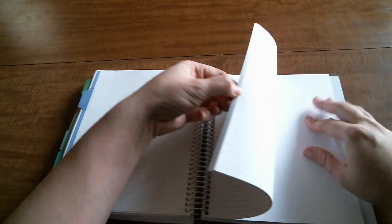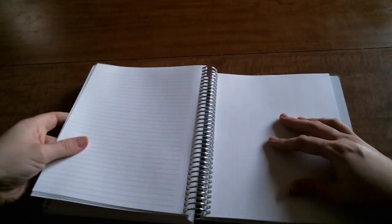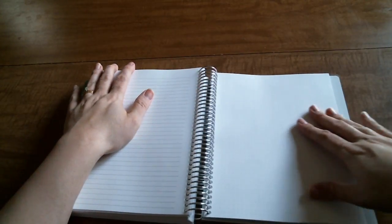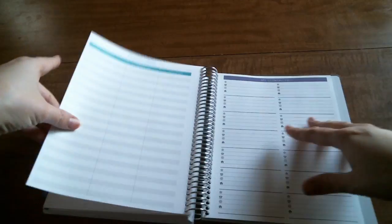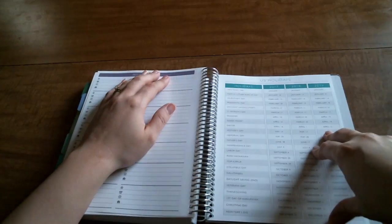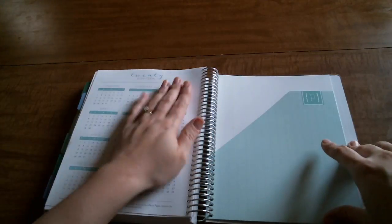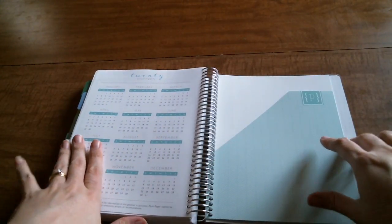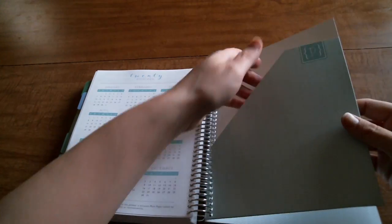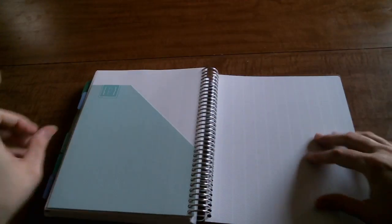I also got 10 extra note pages in the tabs. Something new this year is dot grid - they added about three pages of dot grid. You also have a passwords page, my contacts, US holidays for 2017, 2018, and 2019, and then a year-at-a-glance for 2018.